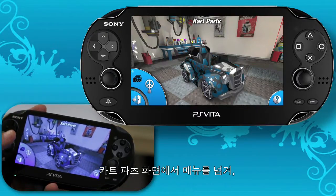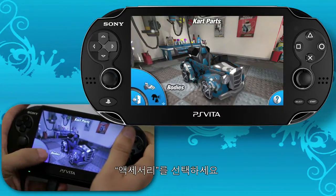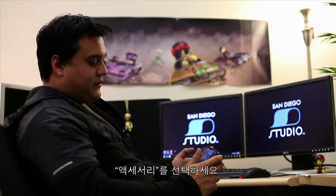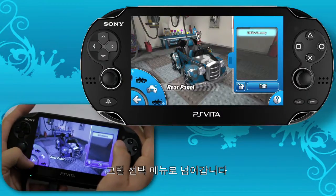This is the accessories tutorial for Cart Studio. We're going to go over some of the basics of placing the 3D objects on the cart. It's accessed by scrolling through the Arc menu in the Cart Parts screen, and just hit Accessories. And that will take you to the selection menu.